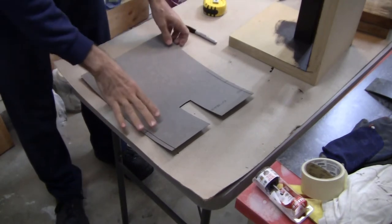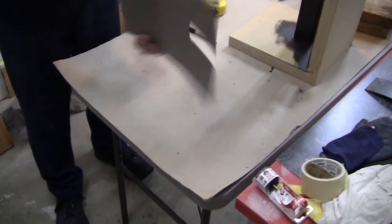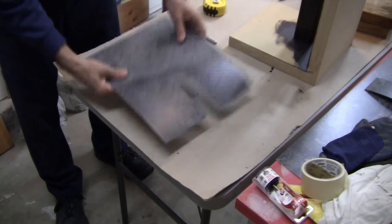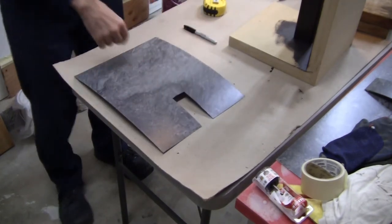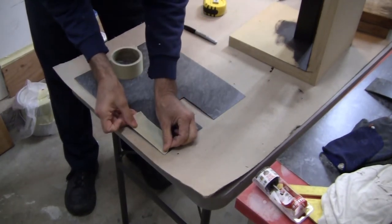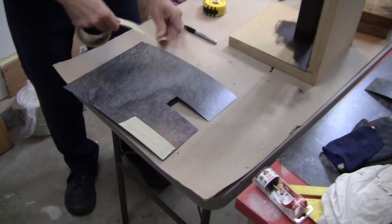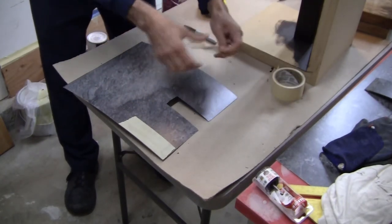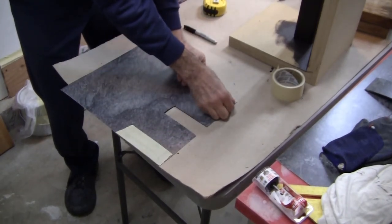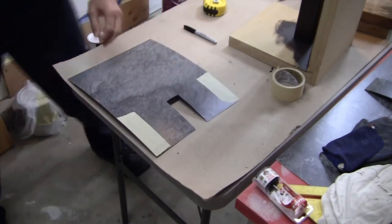Now we're going to take this over to the table saw and go ahead and cut it. The problem with the table saw is that normally you want to cut with the good side facing up, unlike a circular saw where you cut with the good side facing down. To give myself a little extra protection from chip-out, I'm just going to put some masking tape here to help prevent chip-out on this side. We only have to go in just four inches, so let's get the table saw set up.